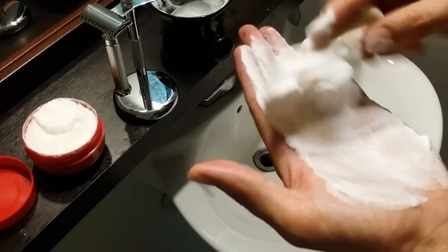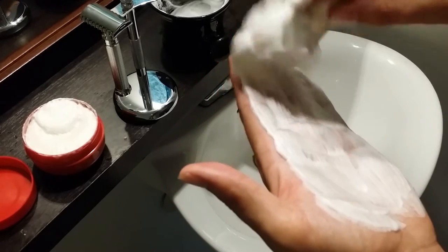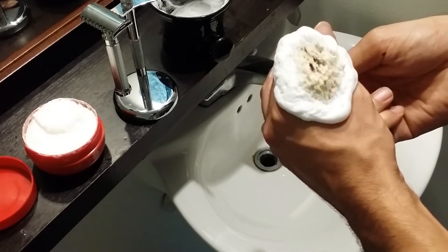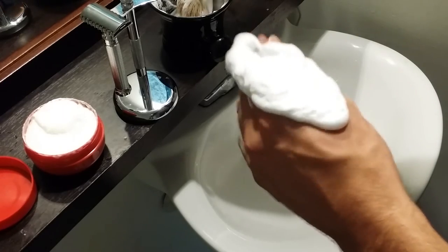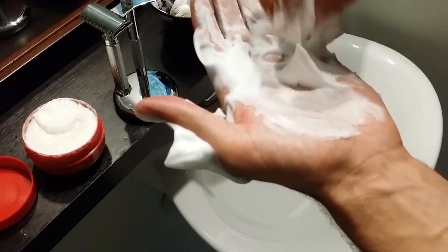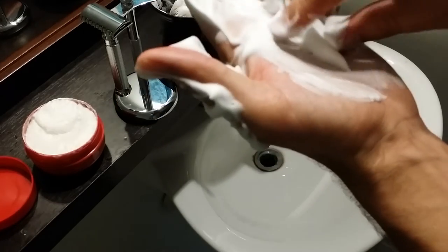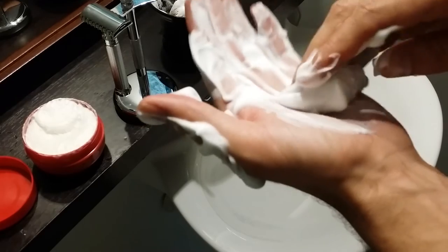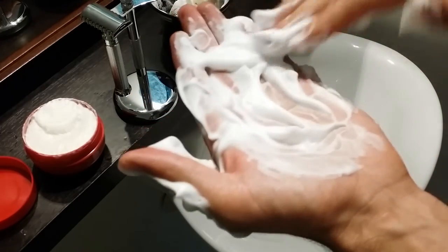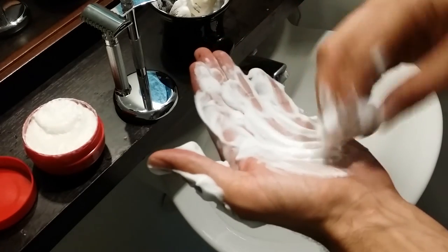I definitely recommend it. In terms of longevity, it's about 5.4 ounces for around $12 on Amazon right now, which is a little over two dollars an ounce. I'd say two dollars an ounce is about the industry standard, but I think it's worth it. It's got super small air bubbles in the lather, which I think is due to the coconut oil — that's also why it doesn't produce the most lather, but it's definitely enough for three passes.